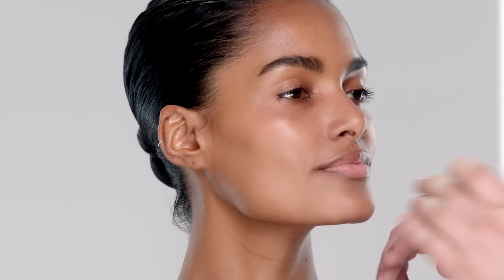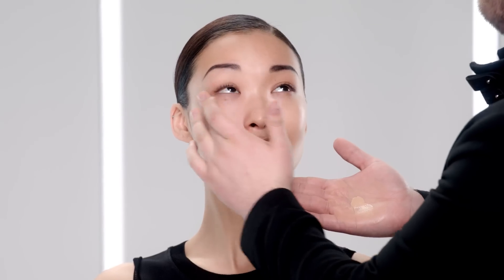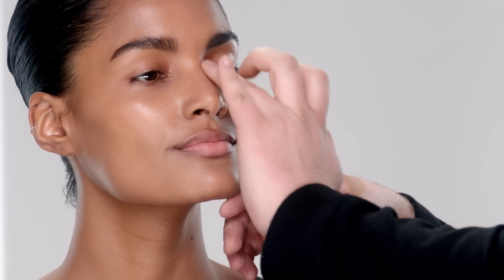This formula is super hydrating and gives the most beautiful glow to the skin. When applying this product, use long strokes for a sheer application. To build the formula, use a short tapping motion. What I love about this formula is that it's completely effortless and your skin will always look amazing. It gives a beautiful hydrated radiance to the skin without ever looking shiny.